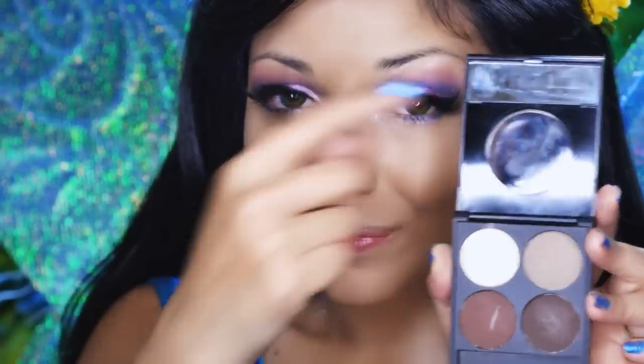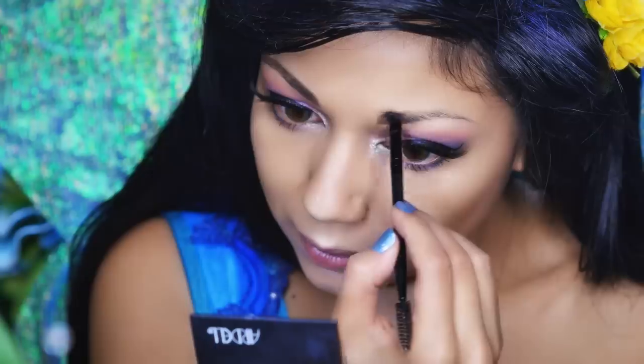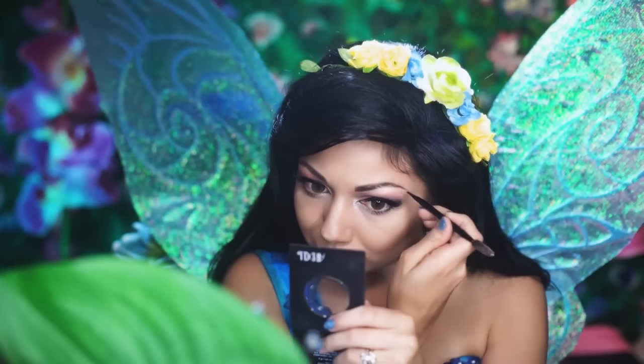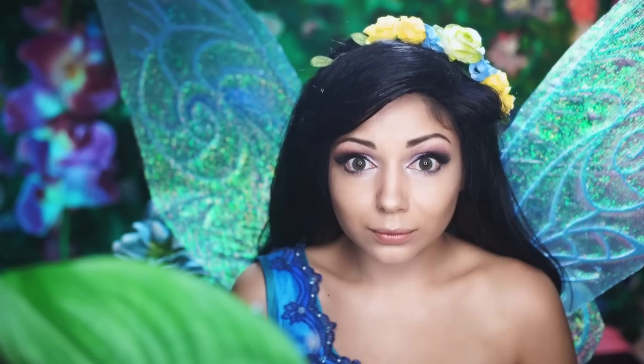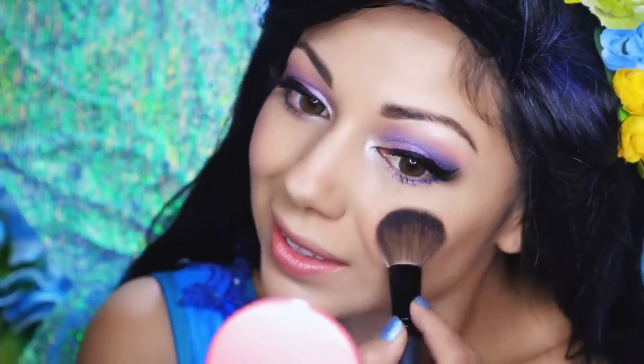Next, I'm going to define and shape my brows using some brown shadow and an angled brush. Then, using this peachy pink blush from Tarte, I'm going to apply it to the apples of my cheeks, working it up towards my hairline.